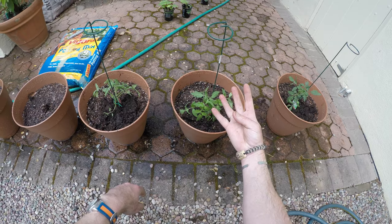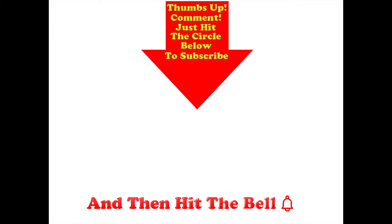Hope you liked today's video and see you on Vlog Day 4. Thumbs up if you liked this video, post any comments you might have in the comment section below, and hit the circle below to subscribe. And if you do hit the circle, don't forget to hit the bell.